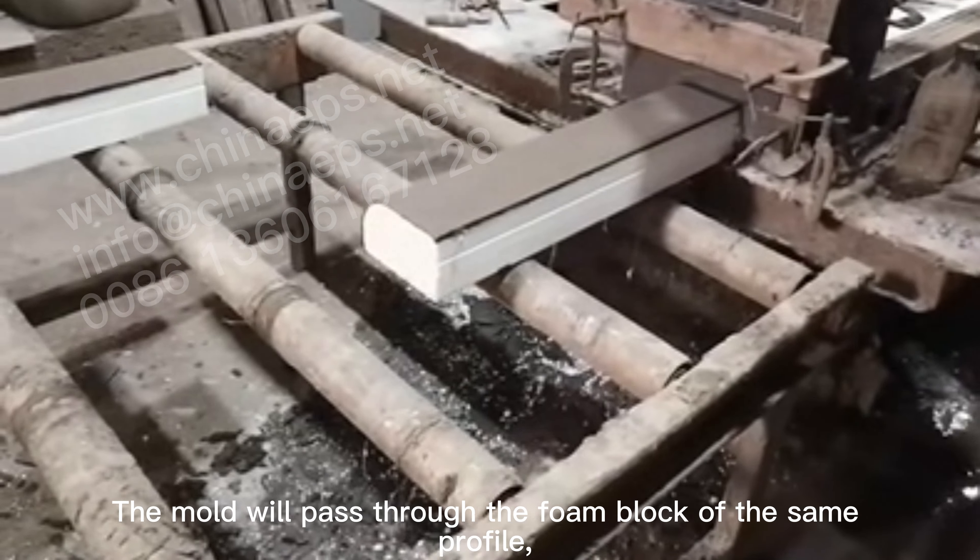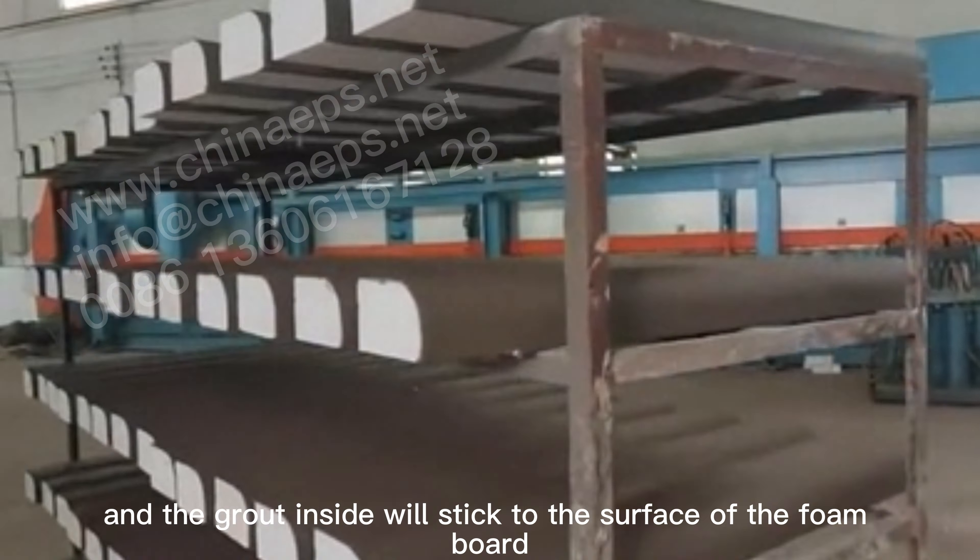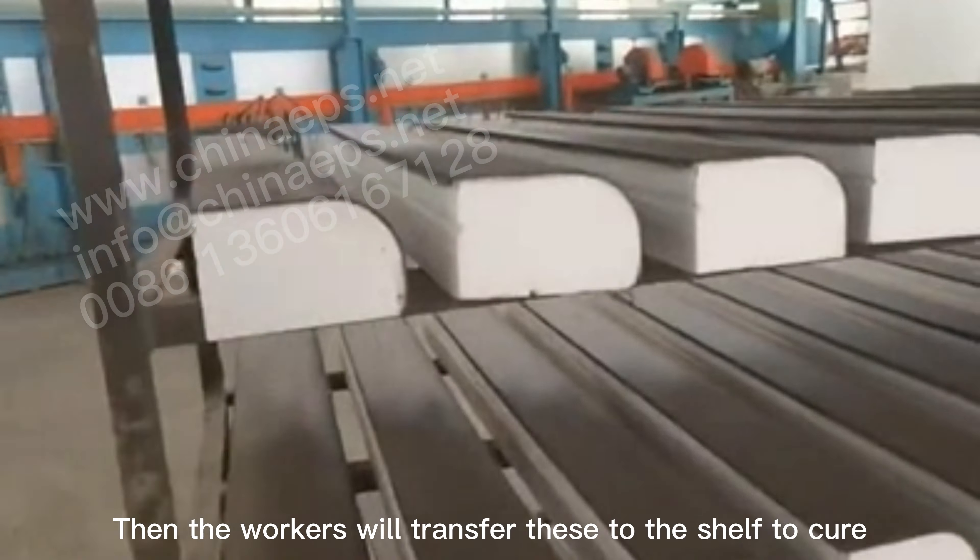The mold will pass through the foam block of the same profile, and the grout inside will stick to the surface of the foam board. Then the workers will transfer these to the shelf to cure.